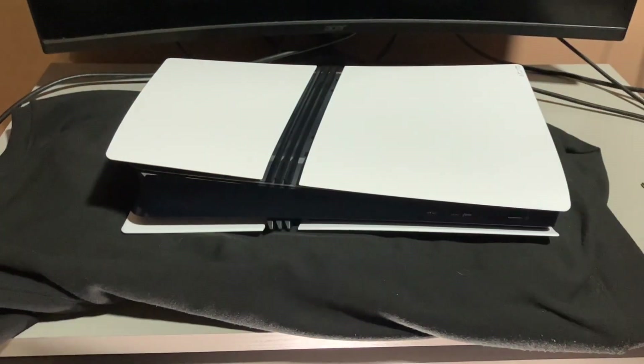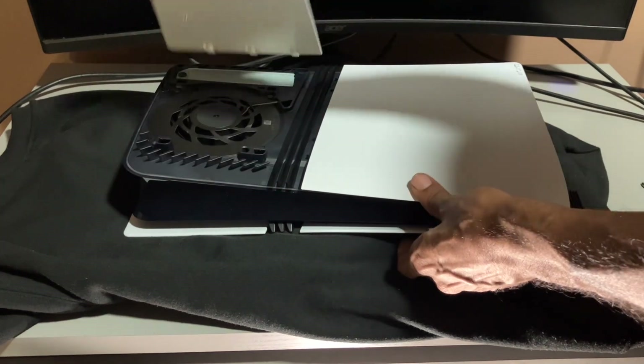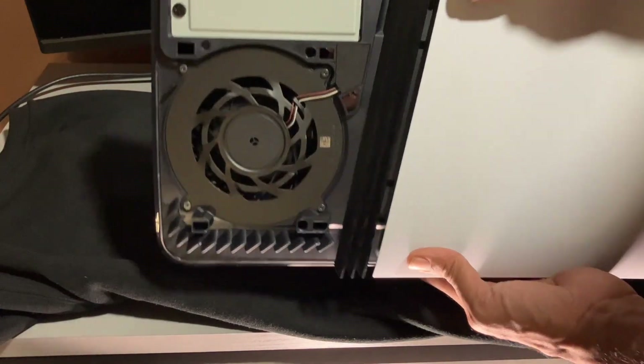Let's take the PlayStation 5 Pro, put it on the side. You just pop this cover off right here. And right here is where you put the hard drive in.